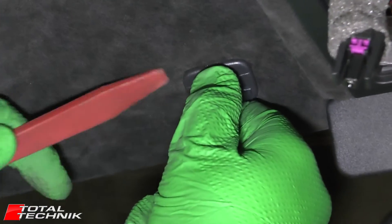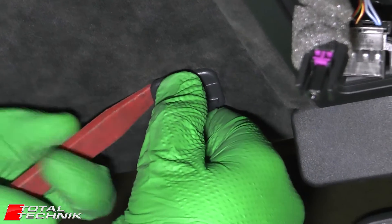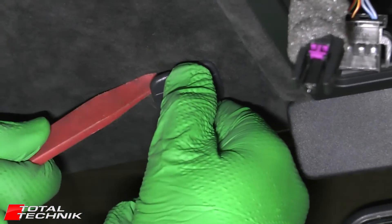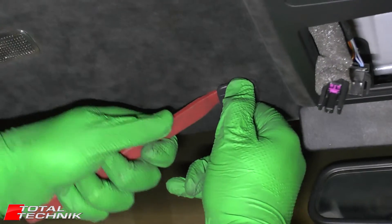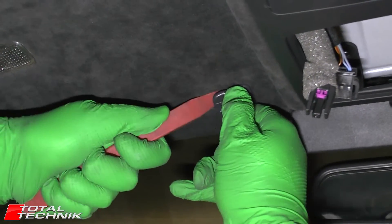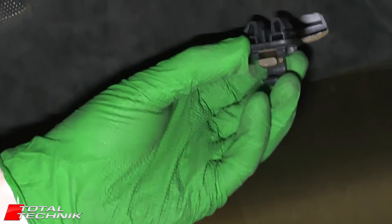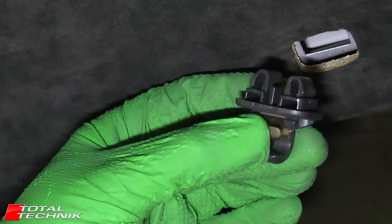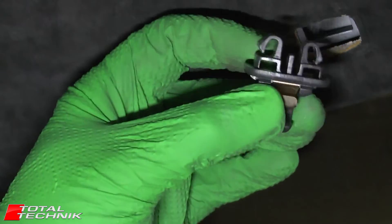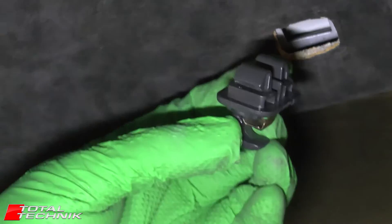What I'm trying to do is kind of lift it a little bit, get the trim tool in as deep as I can behind it, and then use the trim tool. Okay, there it is. Like I said, these can be an absolute pain to get removed. But with a little bit of a wrestle, it can be done. As you can see, the clip's not damaged and the roof lining is not damaged. So that's a successful removal there.